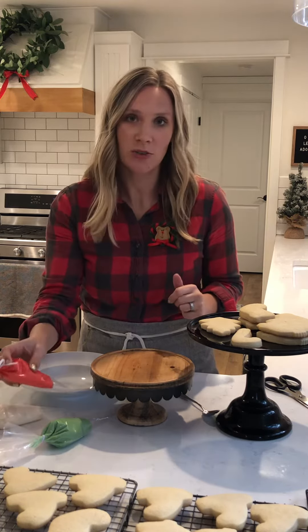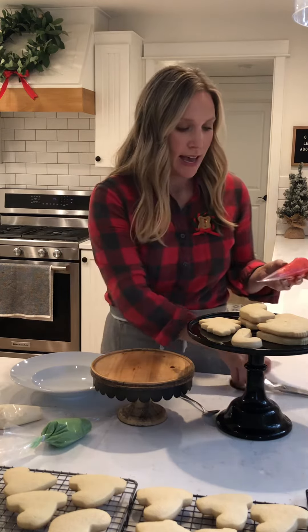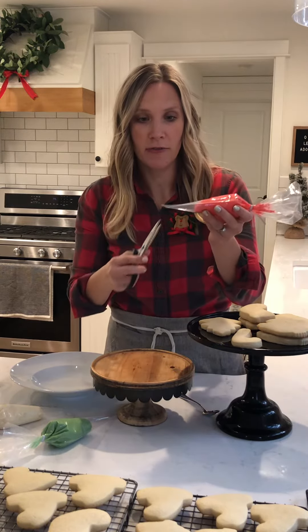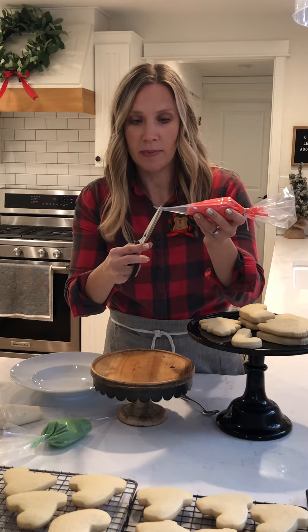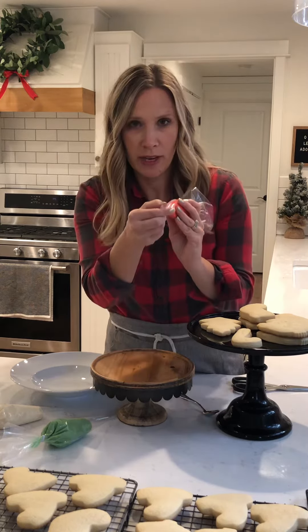The first thing you want to do when you get your kit is take all your piping bags out and cut the tips off. Just a little ways up would be great, so your opening is not too big or too small.